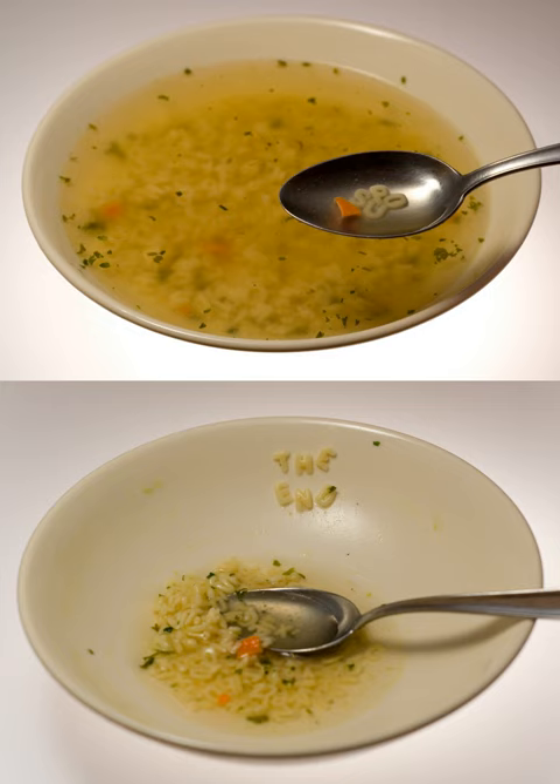Alphabet soup is 150 years old — this is how we started spelling with our food.